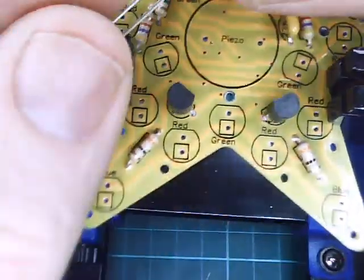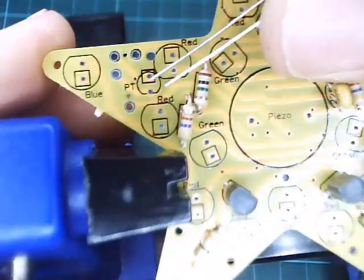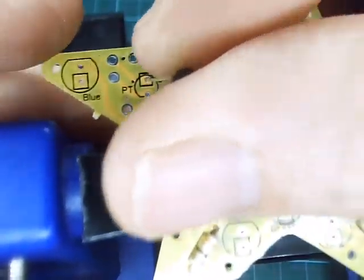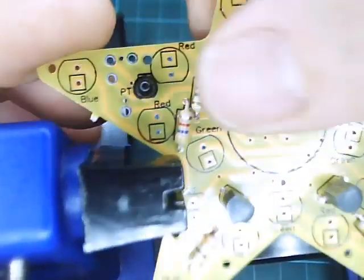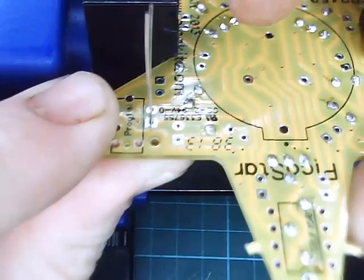We've got a phototransistor here — long lead through the square hole. It should have a little flat on it as well. Make sure it's sitting down nice and flush and solder that in place.